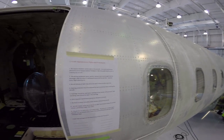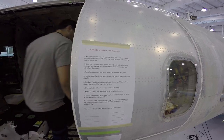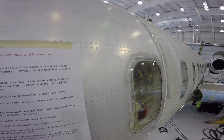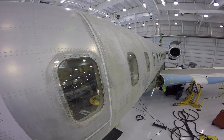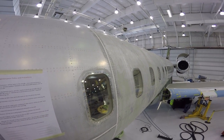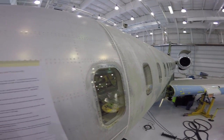Here we are on the outside. Safety, of course, is very important. You can see how they've taken everything down, checked all the rivets, all the windows, all the seams — getting everything ready to be prepped on the outside. And we're going to go inside and take a look at what one looks like gutted out.